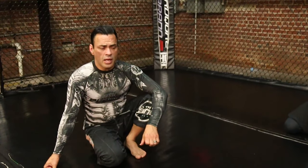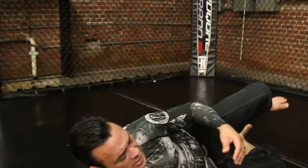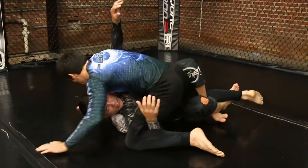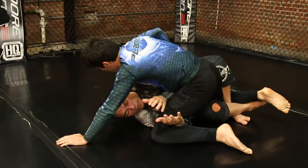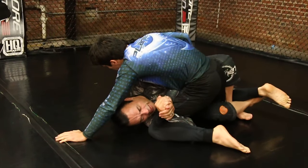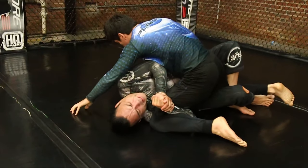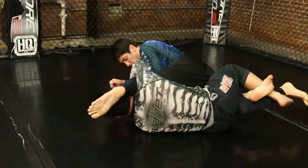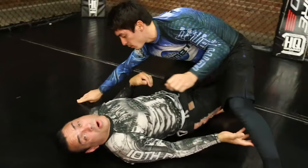So now that we got to the electric underhooks, the first position in getting to the electric chair used to be a couple different ways. Instead of having electric underhooks here, some people — and I used to do this — I used to grab here, squeeze, drive my elbow in, and then just muscle and boot it over. Big, huge movement. And that still works.